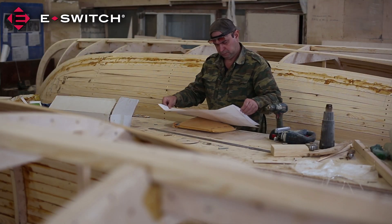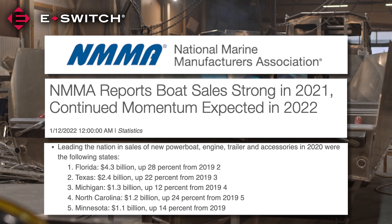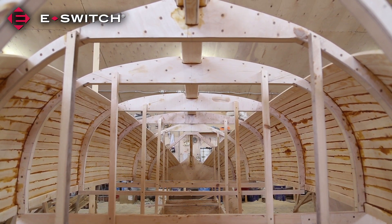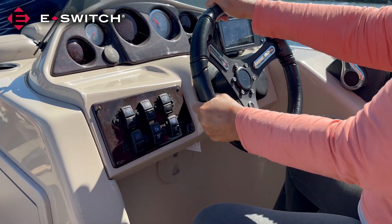Boat building is also a big business in the state. In 2020, Minnesota was fifth in the nation in sales of boats and boating accessories, topping $1 billion in annual sales.